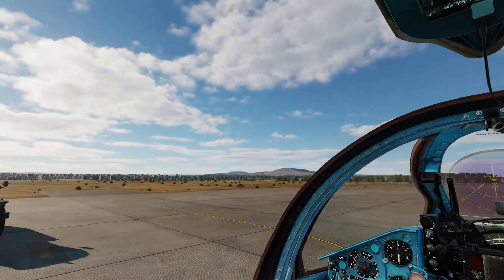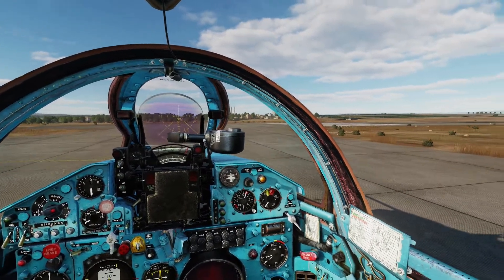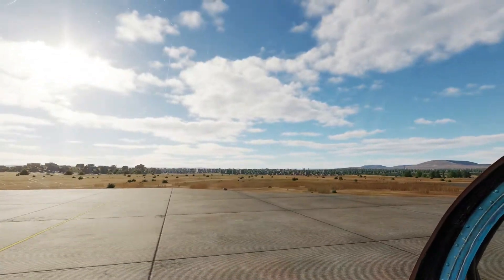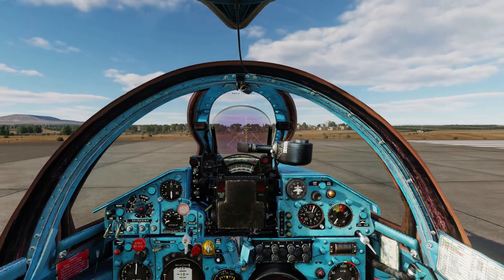Right now we are coming up on the runway. Check the final — it is clear. Check the runway — it is clear. Check the final again. Full right rudder and brake a bit.